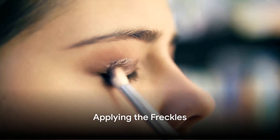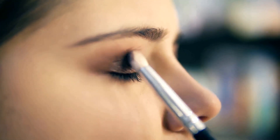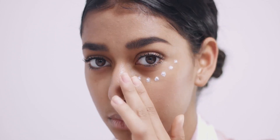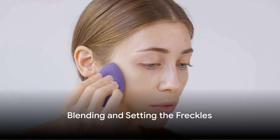Now onto the freckles. Start by dipping your fine brush or toothpick into the brown eyeshadow or liner. Lightly dot the product onto your nose and cheeks, where the sun would naturally hit your face. Try to vary the size and spacing of your freckles for a more natural look.